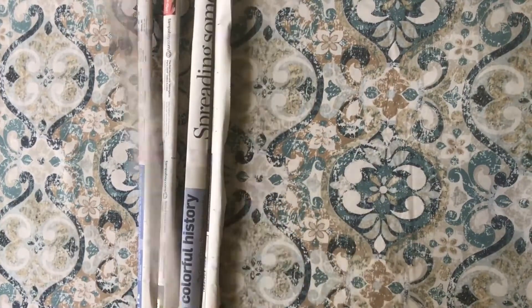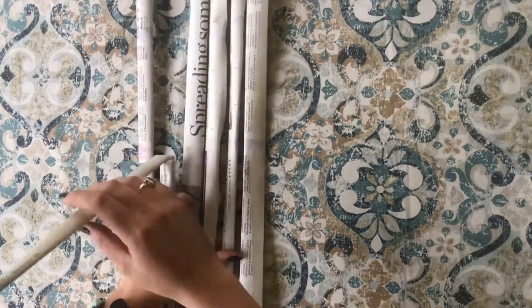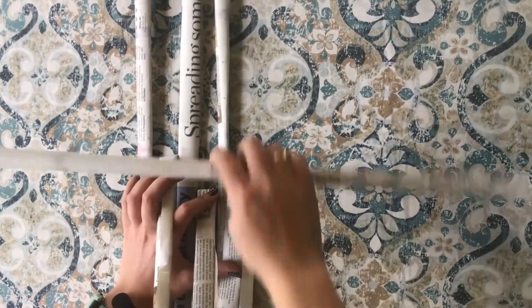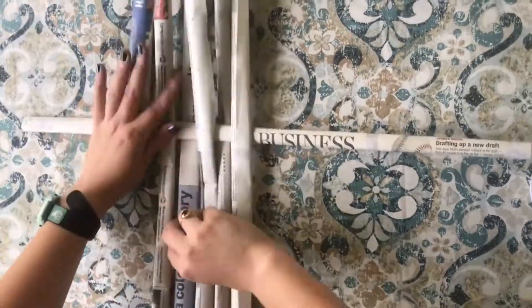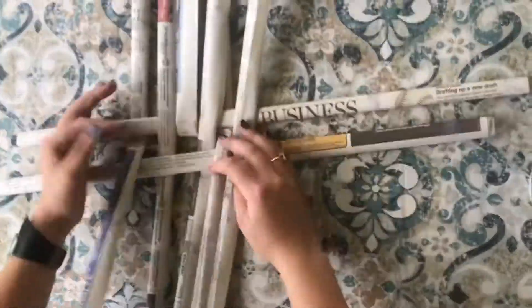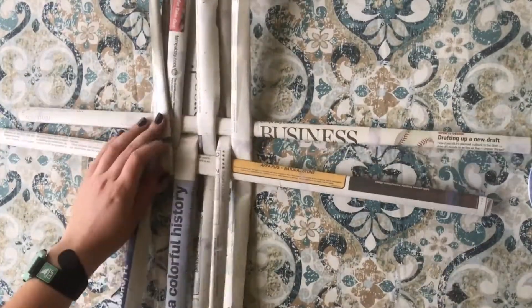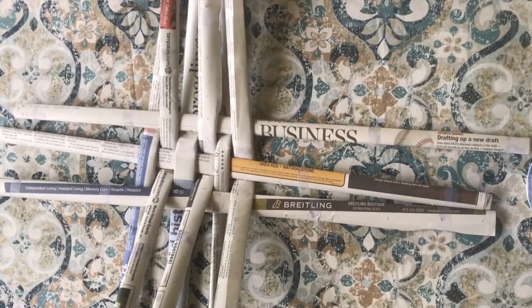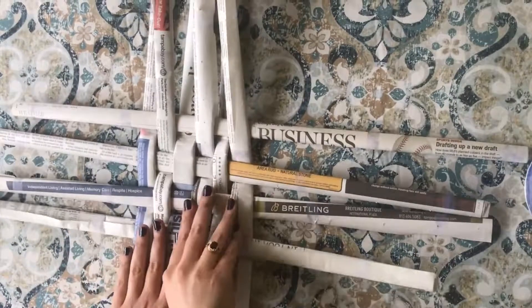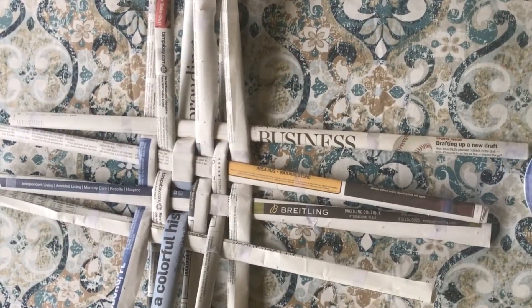And now we start our weaving. I chose a 6x6 base for my basket. I laid down six pieces of newspaper roll and then pulled up three of them to lay one piece of newspaper roll in between them. Then I'm pulling up three alternating pieces while also laying a newspaper roll perpendicular to those six pieces on my table. Repeat this process until you have six newspaper rolls going one way and six going the other way.